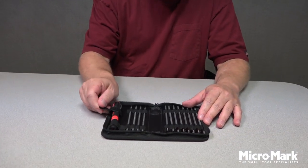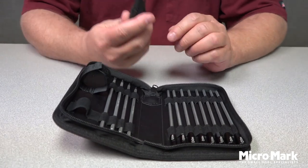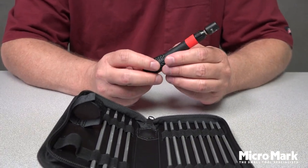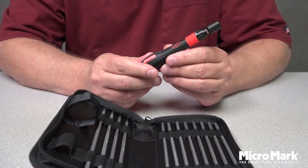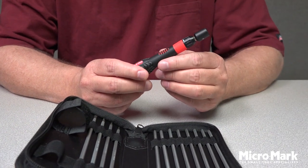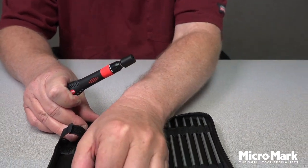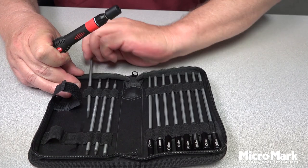It includes this unique handle. This handle allows whichever bit you put into it to not only go in and out as far as you'd like — from very limited reach to the full extension — and lock it in place, so you can get into those hard-to-reach areas.